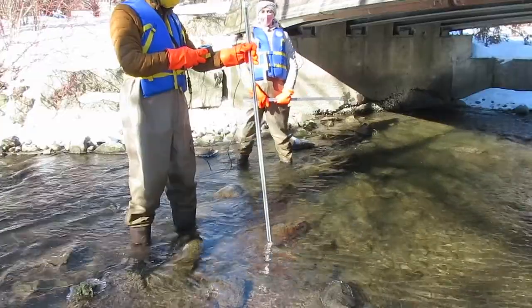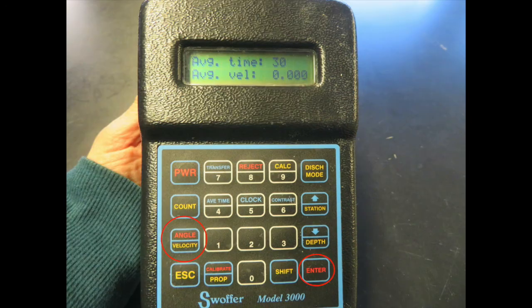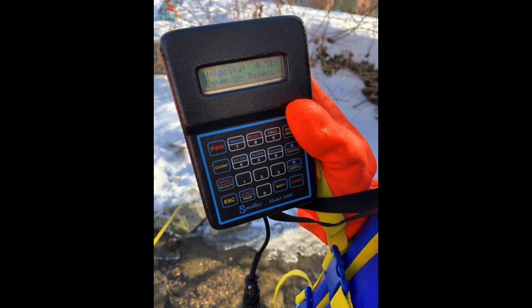To turn on the logger, hold the power button. Make sure that the unit of measurement is in meters. Press 0 to change from imperial to metric if needed. When set up in the stream and ready to record, press velocity, enter, then enter again to start. The meter will count down 30 seconds and bring up a screen with the velocity in meters per second.